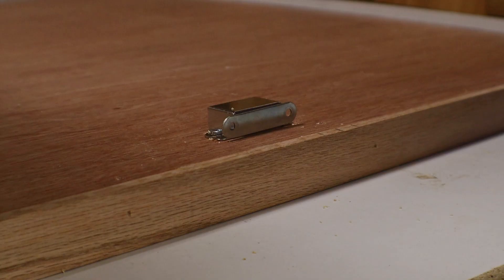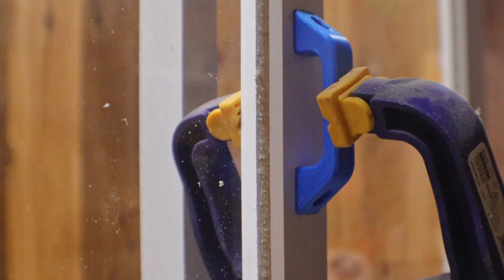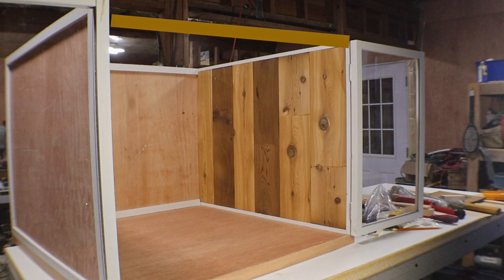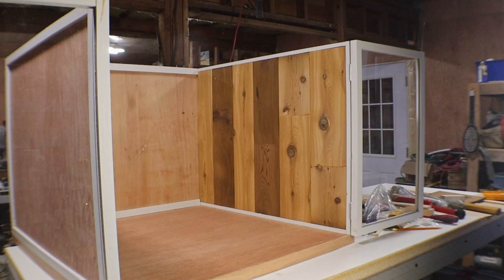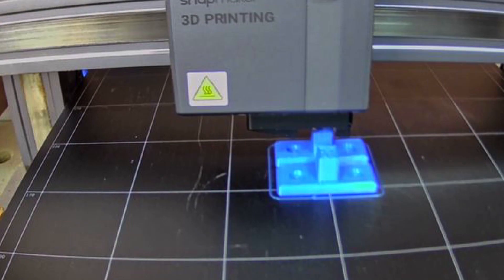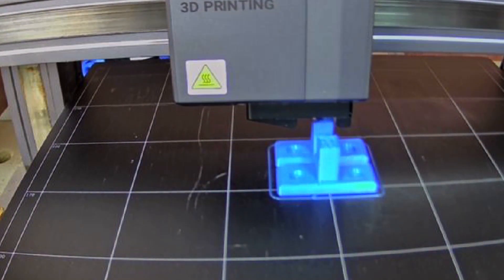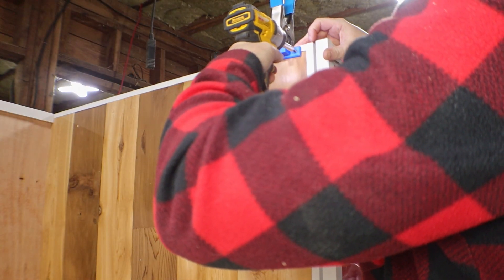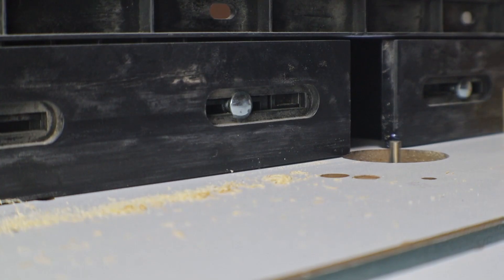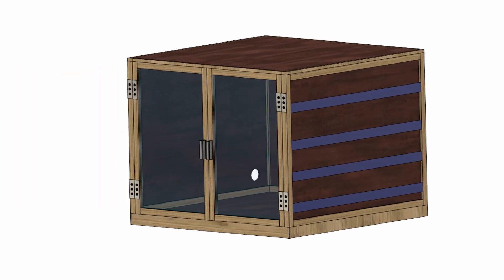I do want to add some magnets to keep the doors closed tight, and some door handles as well. As it sits now, this has a bit of a flaw — without any cross support here, the walls will wobble at the top. But if I put a piece across here for support, it'll get in the way when I want to reach into the enclosure. So my solution was to make that cross piece removable. I am going to 3D print something to mount the cross piece on that will allow it to be removed whenever I want to open this up all the way. I attach the mounts to either side, then cut a cross piece to length, and cut a channel into it to fit in the mounts.